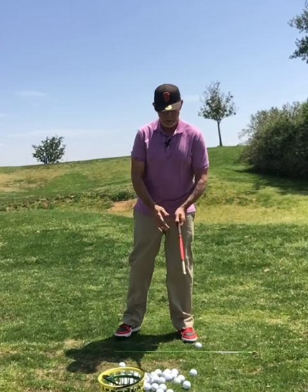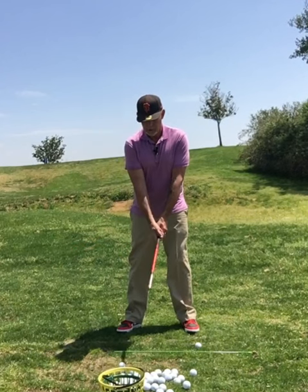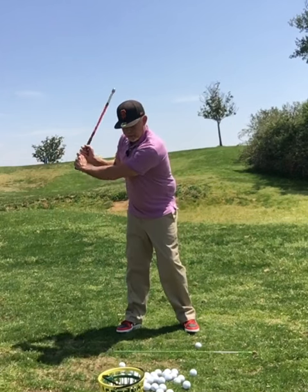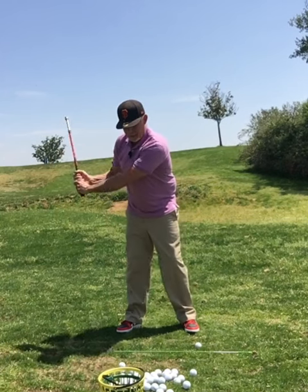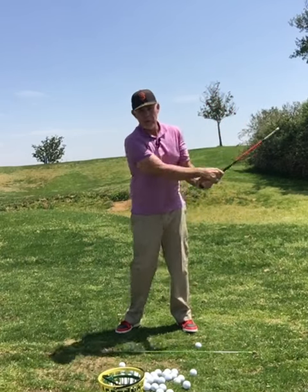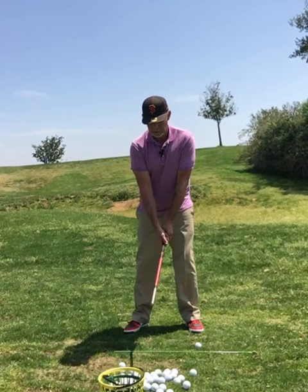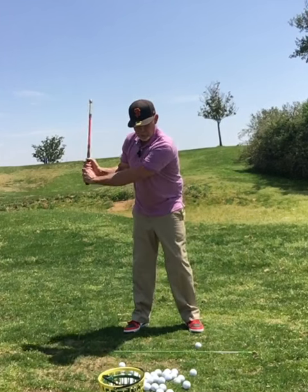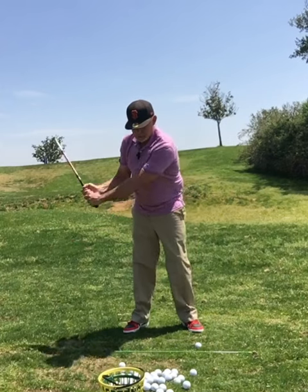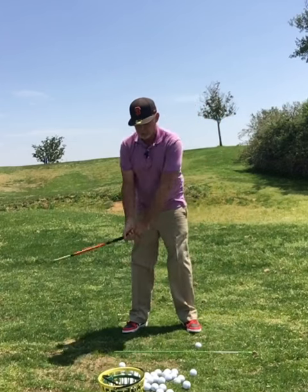So let's take tempo to begin with. Tempo — we're slowing everything down. Nice and slow. Bring it back, let it drop. Bring it back, let it drop. If we're fast, nothing will happen. What we want to do is just slow our swing down so we can feel it. Nice and slow. Swing back, drop. Just building in a nice tempo in your golf swing.